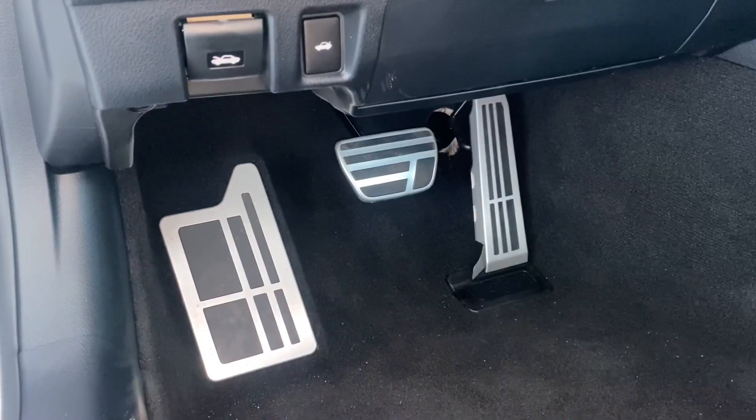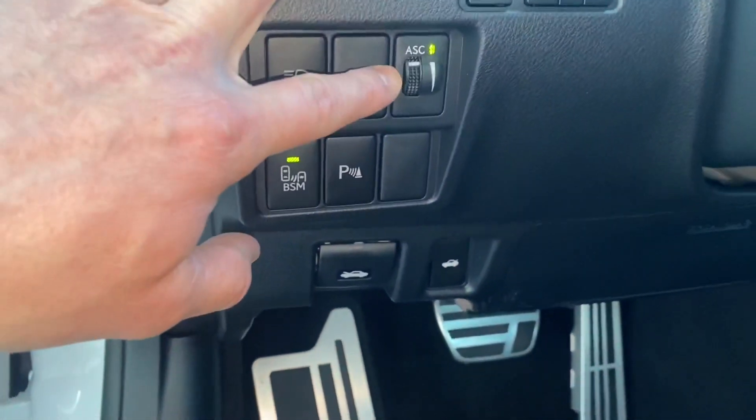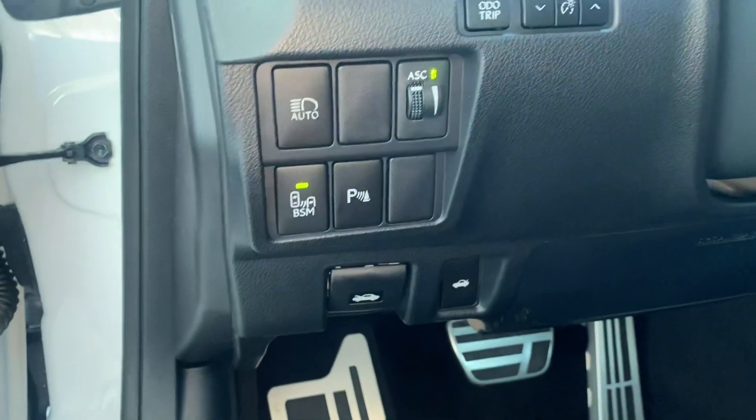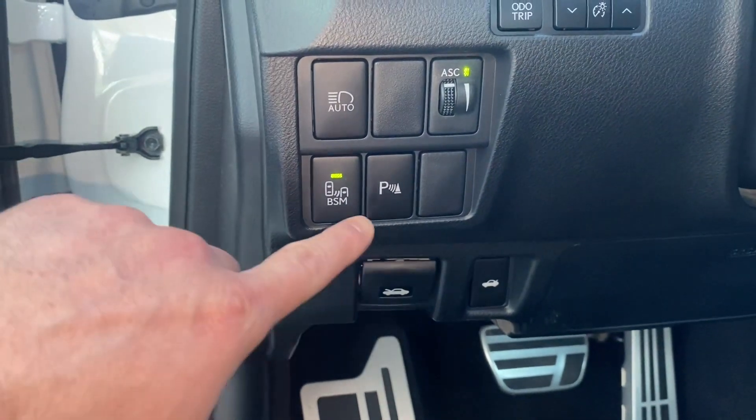These aluminum pedals are race inspired. Over here you can see some of the extras — this ASC is going to control the amount of engine noise you hear in the cabin. We also have your automatic high beams, blind spot monitor, and parking sensors.